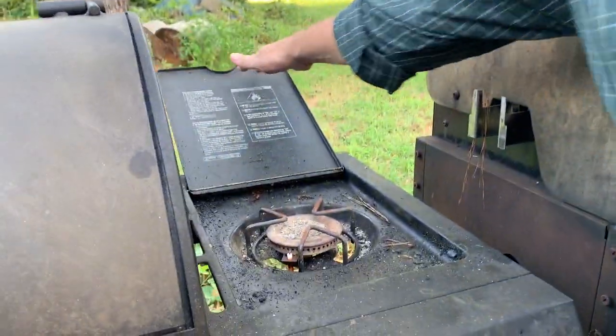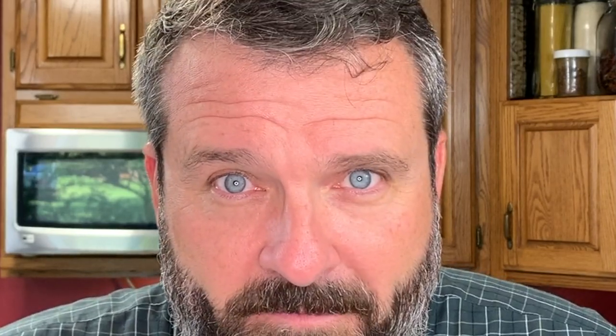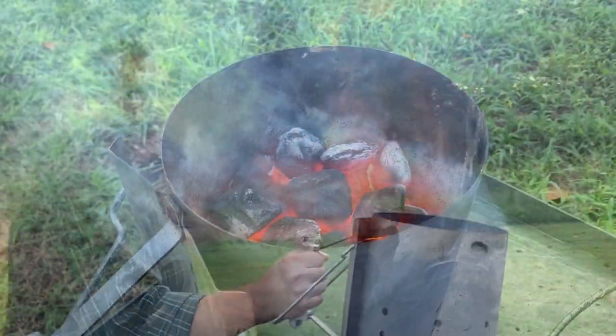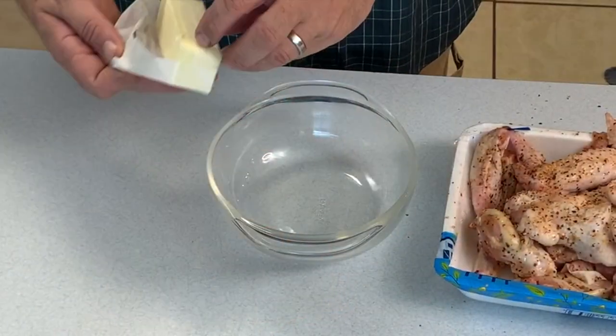The Lodge Sportsman's Grill is really efficient, so you don't want to put in too many coals — this is a delicate cook. At the very end I like to use a hot wing sauce I make from Frank's, butter, and habanero flakes. While the coals are getting ready, we'll go inside and get that hot sauce whipped up. Of course, you can use your favorite hot wing sauce, or have them naked — they're just as good coming off the grill fresh.